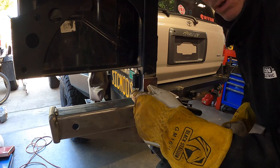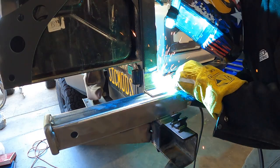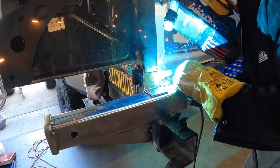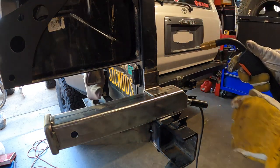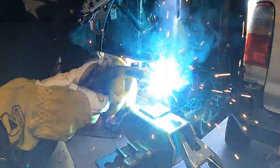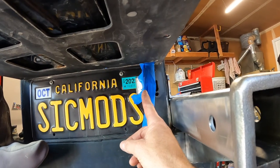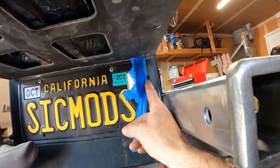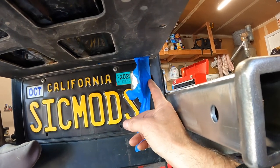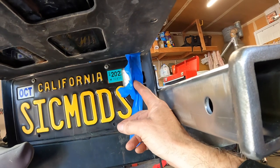I disconnected the negative terminal from the battery — anytime you're welding, it's just good practice to disconnect the battery so you don't end up frying your ECU. We also realized we'd be welding really close to the plastic license plate light, so we disconnected it and moved it over, protecting it with a little painter's tape. We're protecting the wires with electrical tape and have the wire pulled over to the side of the hole to keep it further from the heat — hopefully that stops me from messing up the wiring and the light itself.